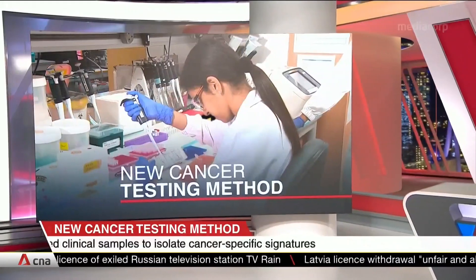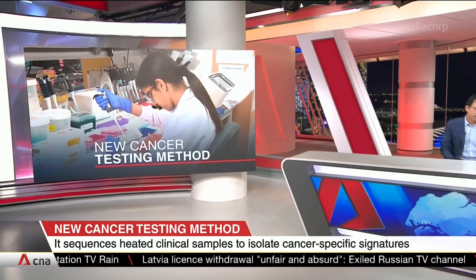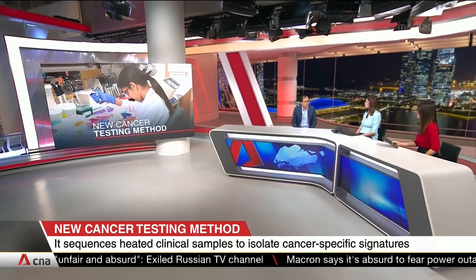As engineers, we wondered what we could do with these interesting properties of the DNA. We talked to some of our colleagues who are clinicians, and they told us that whole genome sequencing is very expensive and not so practical for routine clinical use. So together, we joined forces and worked to develop a low-cost, non-invasive blood test for cancer using this discovery.